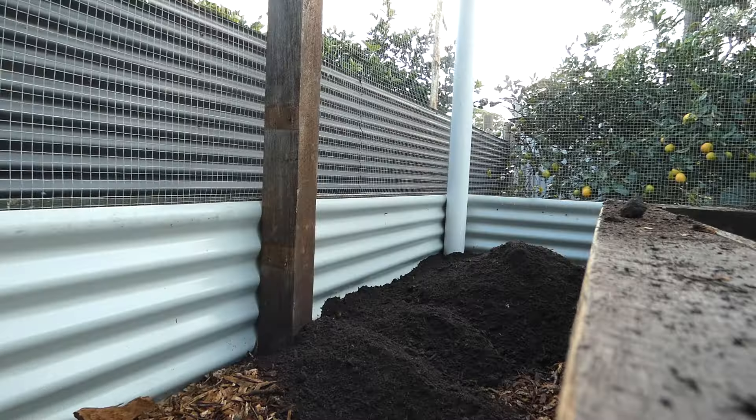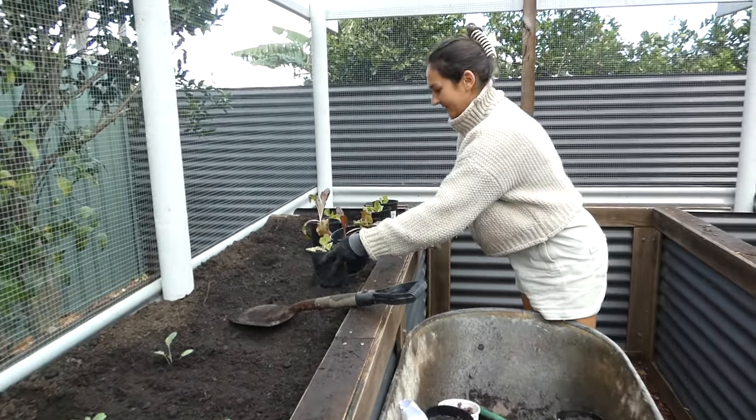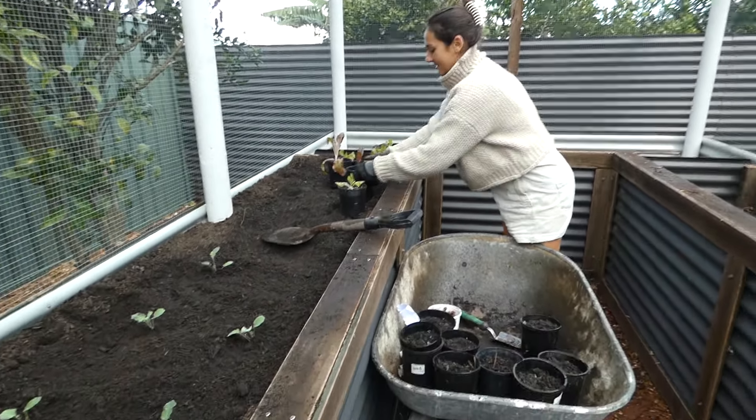Jules was really happy to have a nice new garden. She even planted new winter vegetables the moment the topsoil was placed into the garden — we've got broccoli, lettuce and spring onion.